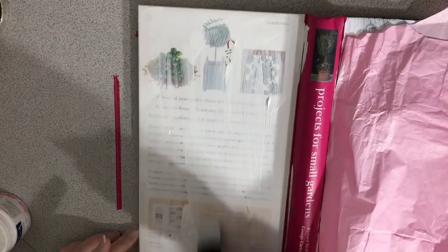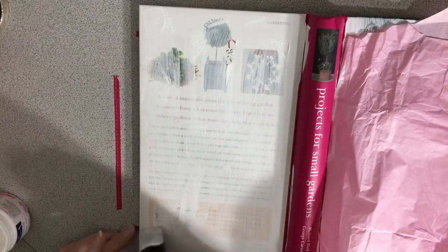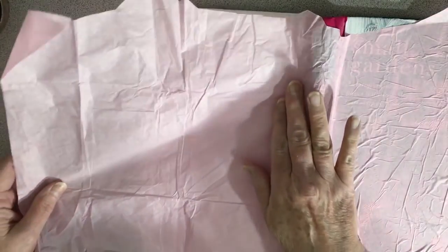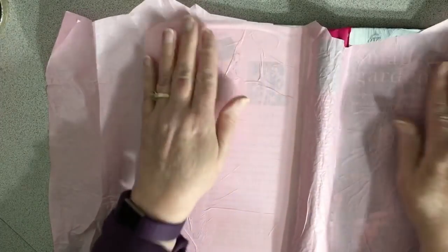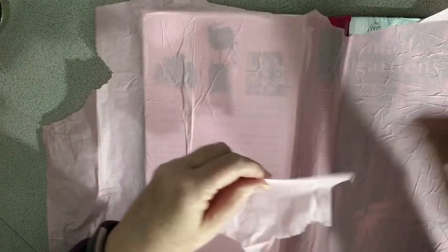We have a really good printer at work — an excellent Rico printer — and it prints just like when I would take stuff to get printed at the FedEx Office store. Super good quality. Anyway, I thought it would be good just to put this tissue paper down first, as kind of a base. I just felt like it would help my page.